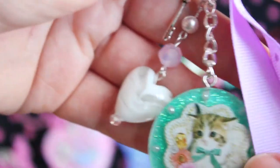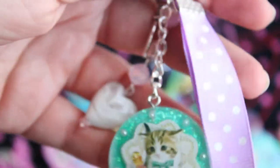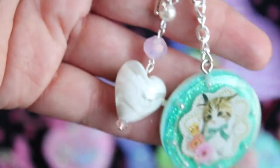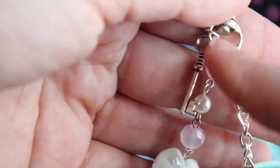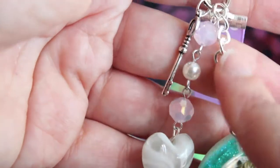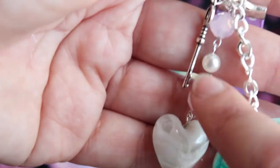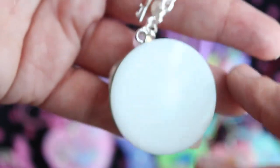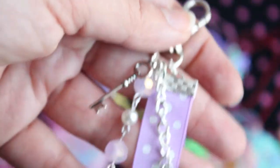I have another kitty purse charm. This one is green, done in silver. It's got a really pretty pastel purple ribbon, and these really pretty glass beads, and this little key charm, and a pearl. These are glass beads; these are acrylic beads. It's on this silver lobster clasp.